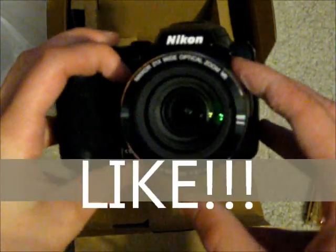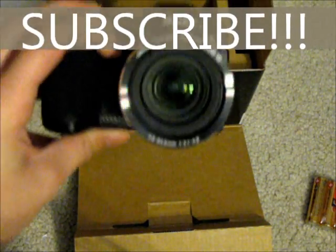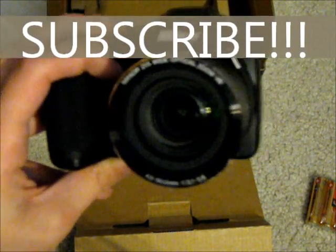This is the NDC Chief — like and subscribe, and you guys have an awesome day. Once again, this is the Nikon L310 unboxing, so stay tuned for great new videos using this really awesome camera. Later, guys.